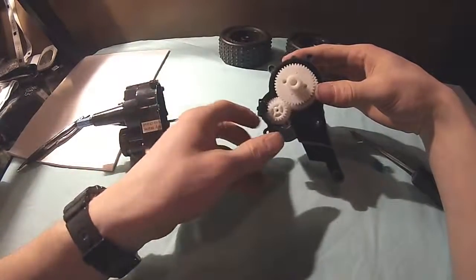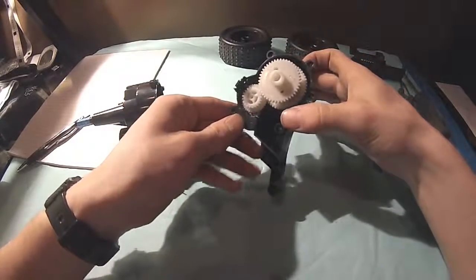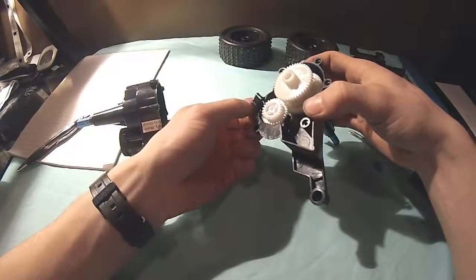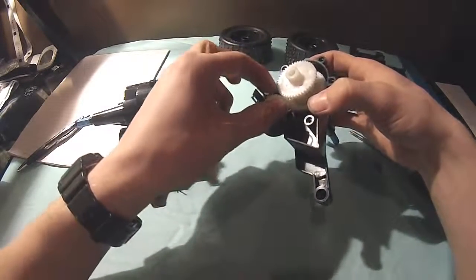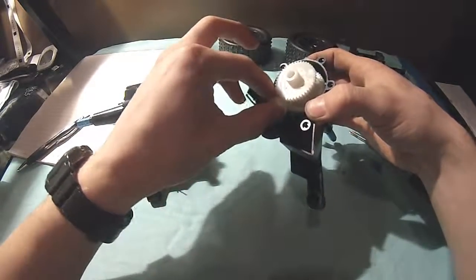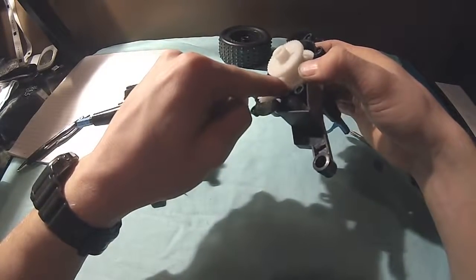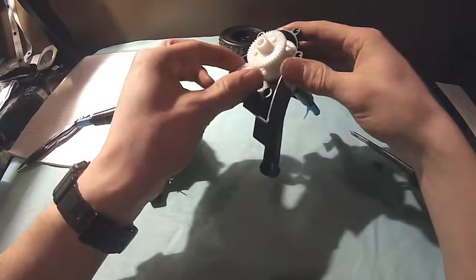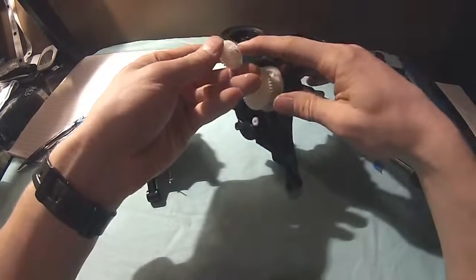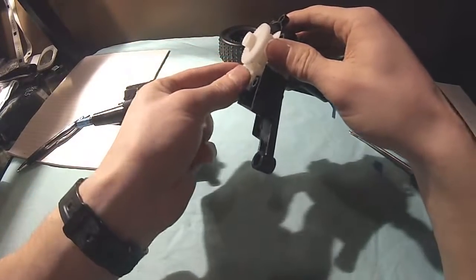Okay, so here is the high and low switch. Right now we're in low, and it will move this gear out to engage with this one, and then this little cog engages with this larger one. We go from this gear to the small one on the bigger gear.